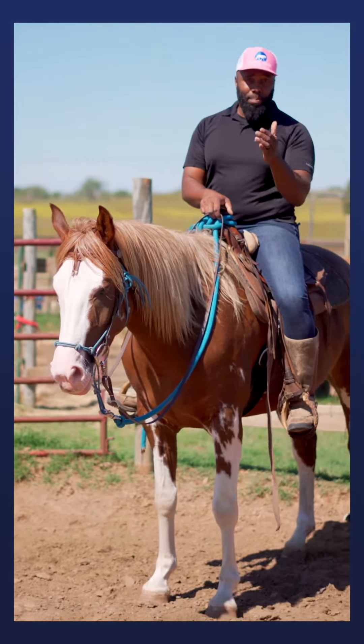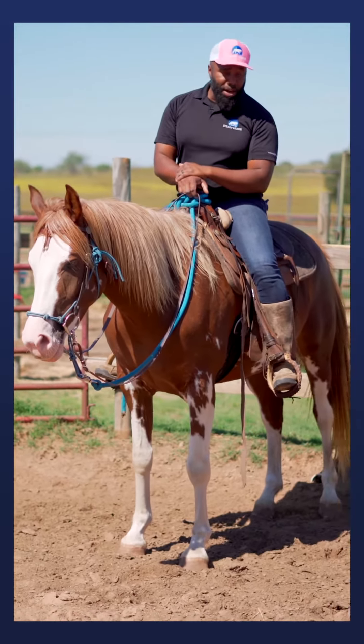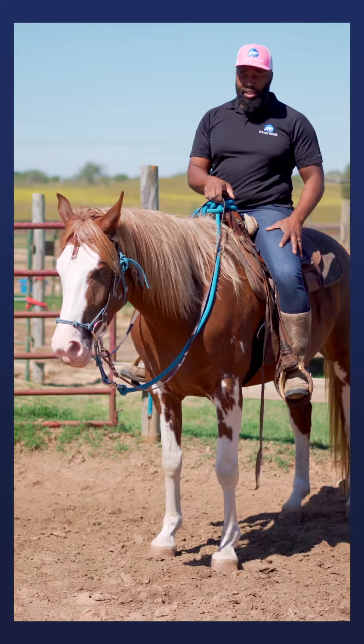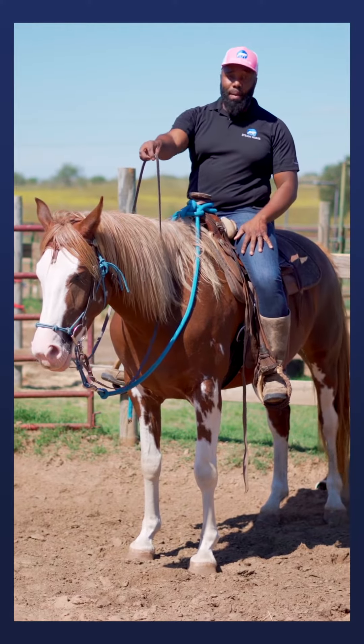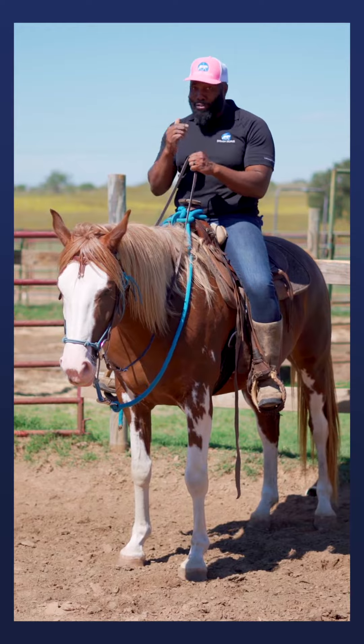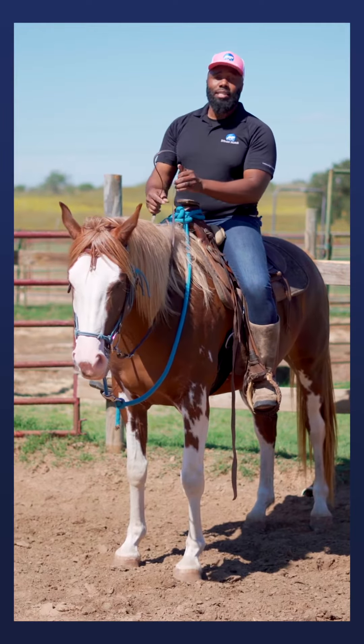The first thing you want to do is make sure you break up your cues. When I ask my horse to move forward, my first cue is to squeeze with my legs. When I'm squeezing with my legs, I have to make sure that my hand is forward so I'm not inadvertently holding my horse from moving forward.